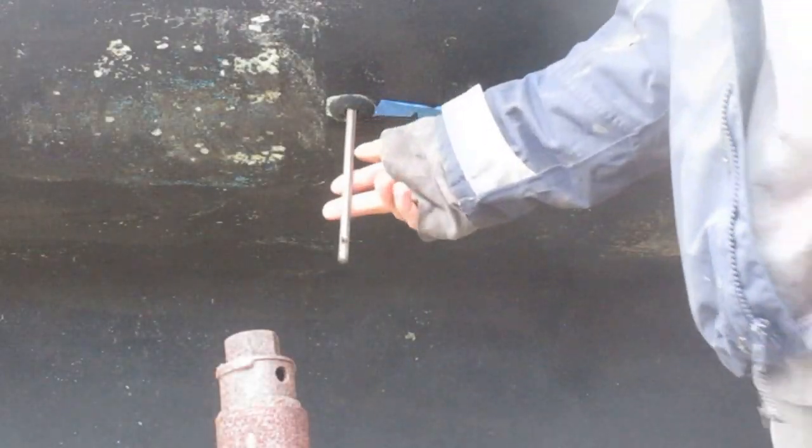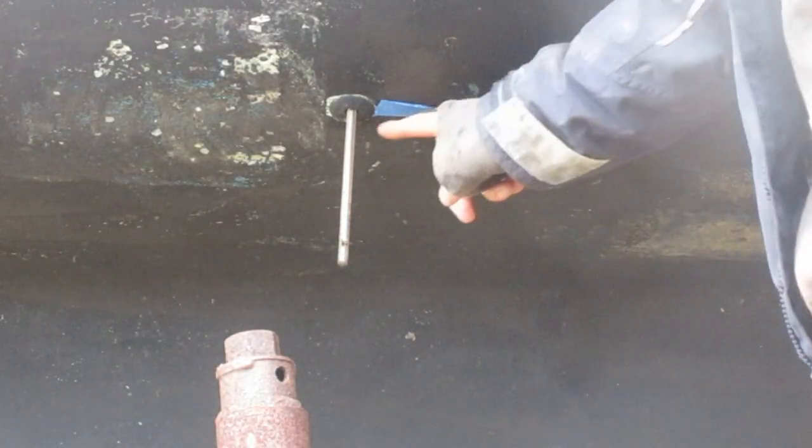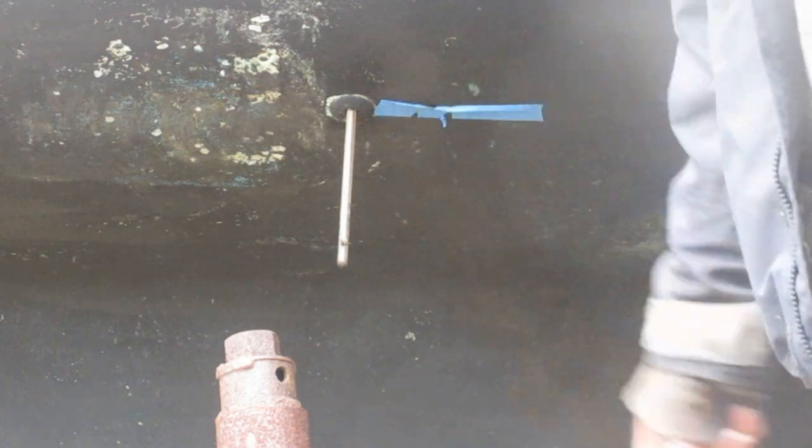It doesn't really matter what size this all-thread is, as long as it can fit through the thru-hull you're trying to pull out.